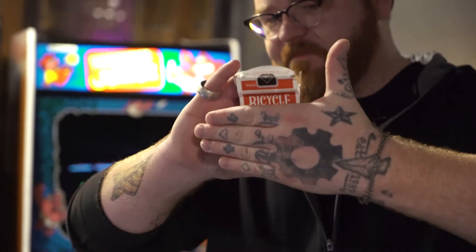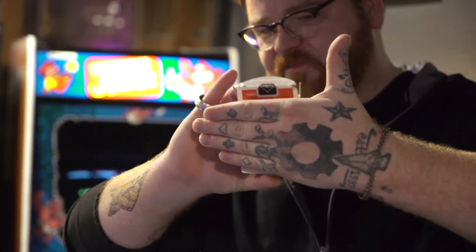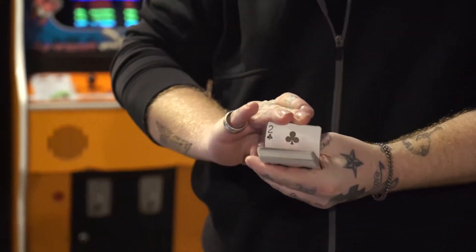Hey guys, Nicholas Lawrence here, and this is EZB — the easiest box vanish that you've ever seen. That's quick, right?